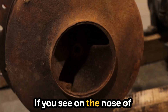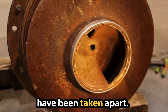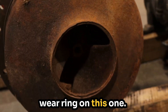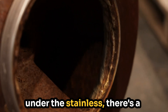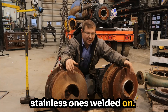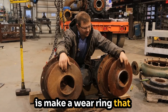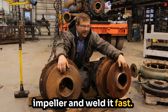If you see on the nose of both impellers, this isn't the first time these pumps have been taken apart. Someone added a stainless wear ring on this one and they added a steel wear ring on this one. This stainless is something somebody made — because under the stainless there's a steel one, and the stainless one's welded on. So if you have a worn out pump, one of the things you do is make an oversized wear ring, stick it on the nose of your impeller, and weld it fast.